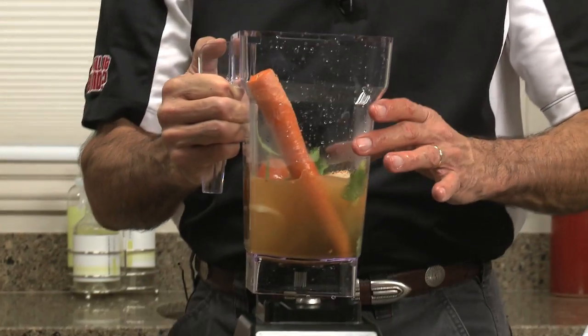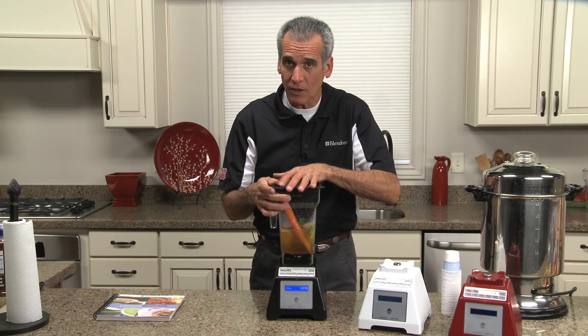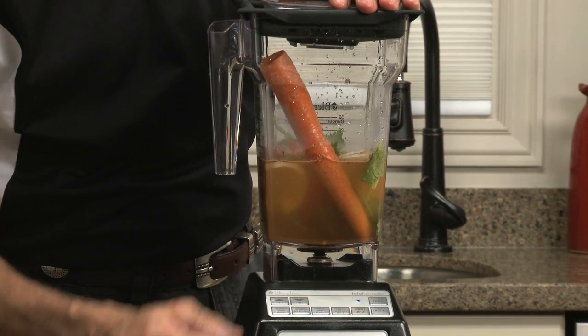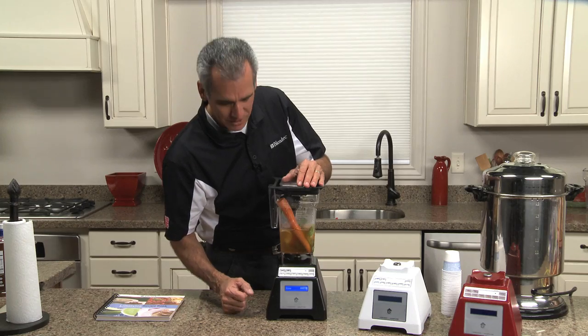Now what I'm going to do is put it back on here and show you once again how easy this one-touch technology is. If I wanted to make whole juice, I'd hit the whole juice button. Now I'm going to hit the soup button because that's what I want to make — a soup.